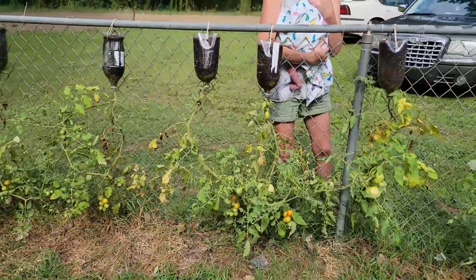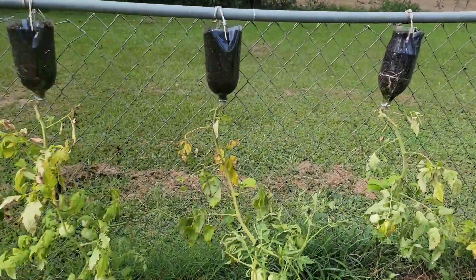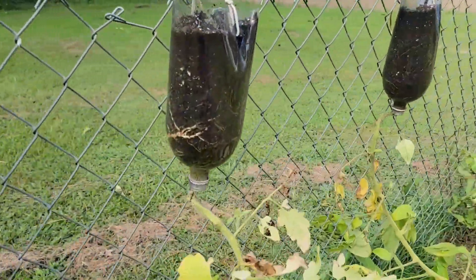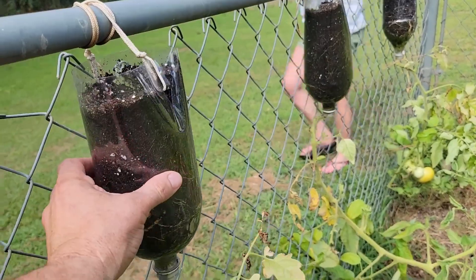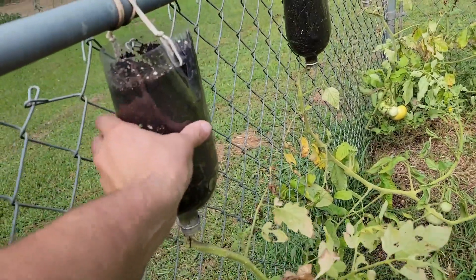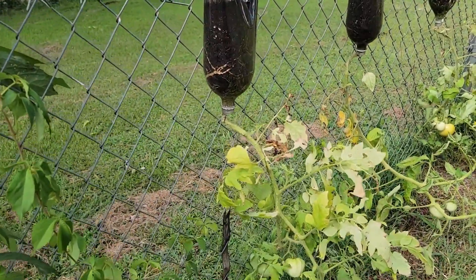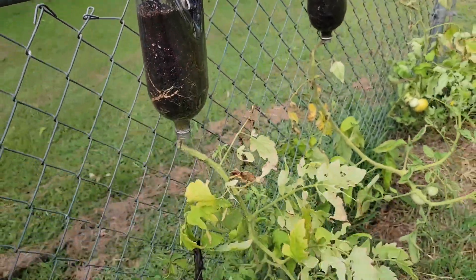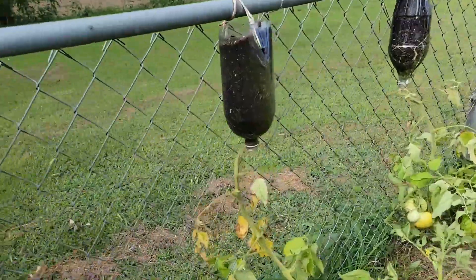Before I get in trouble, let's get back to these upside-down gardens. I really like the concept — it's a great idea. You can save a lot of space by growing these on your fence line, your back porch, wherever you might have a place. I like the thought. I mean, they seem like they're thriving pretty well. I was worried that the space wouldn't be big enough for the roots.